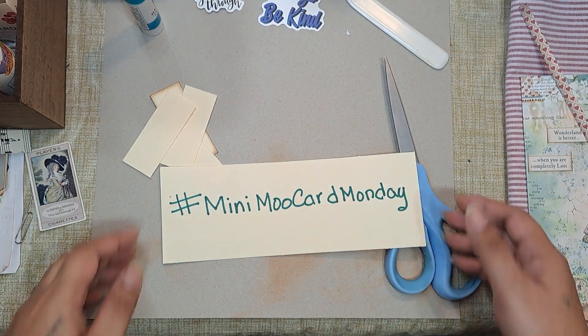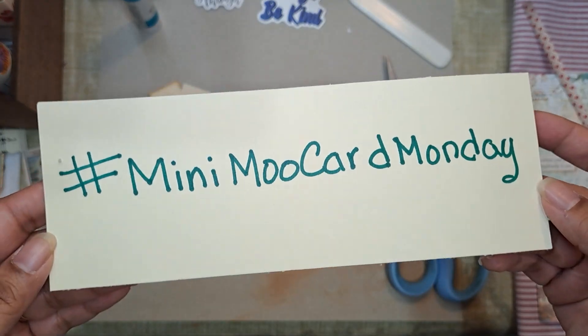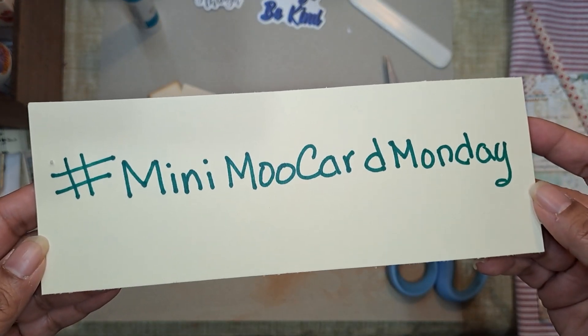Hi guys, it's Aaliyah. Welcome back to my channel and welcome back to another hashtag Mini Moo Card Monday.